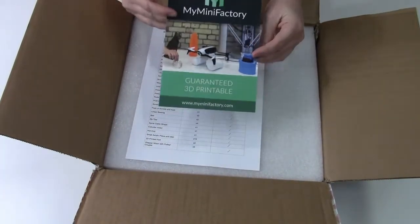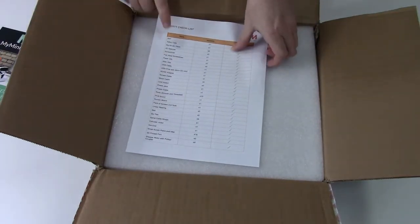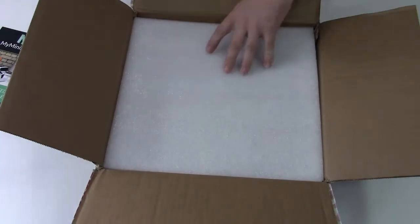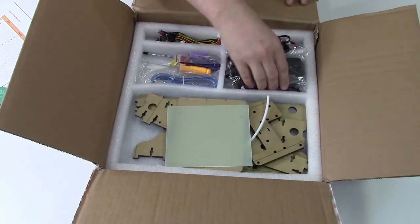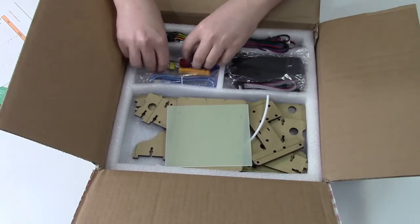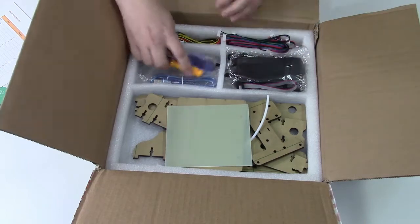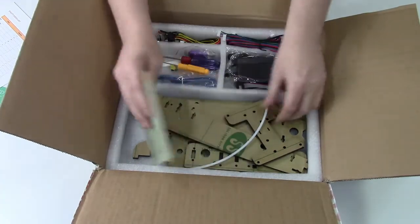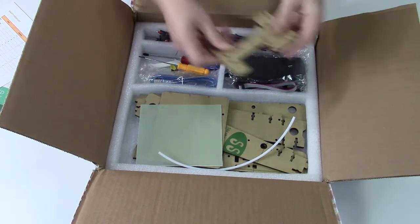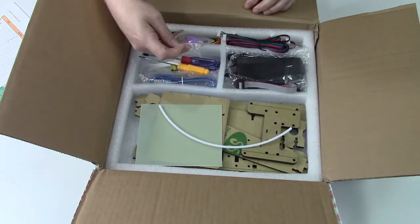Inside looks like you receive a little card from My Mini Factory, a checklist of all the parts that are supposed to be enclosed. It's well padded and well organized. They even include the screwdrivers necessary to assemble. The printer is made of acrylic, so I'm not sure how well that's going to hold up, but it's worth a shot.